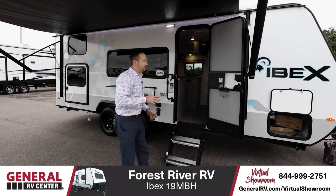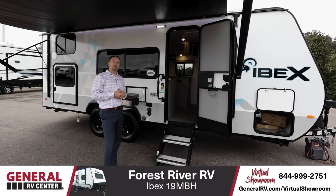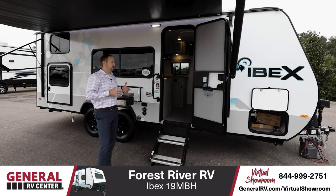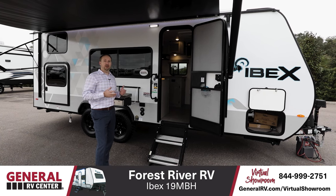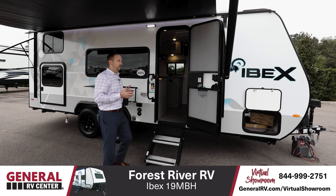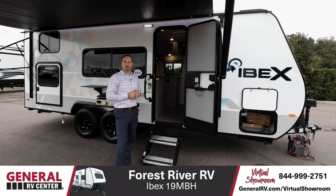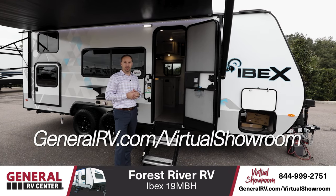The overall weight of this unit dry is about 4,100 pounds, so it can be towed with many mid-sized SUVs. That makes it a great option for families that have an SUV and want to be that weekend warrior. Overall, great trailer — I think Forest River did a phenomenal job on this. It definitely meets a part of the market that we don't see too many trailers like this in this segment. Head on down to one of your General RV Supercenters near you or check us out online at GeneralRV.com.